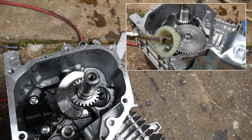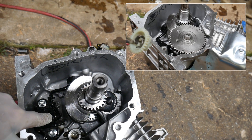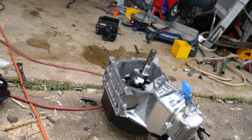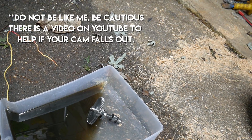I've pulled out my governor right there, and I'm currently in the process of removing my oil sensor. One of the things that happened was my camshaft fell out, as y'all can see, taking a bath in some oil.